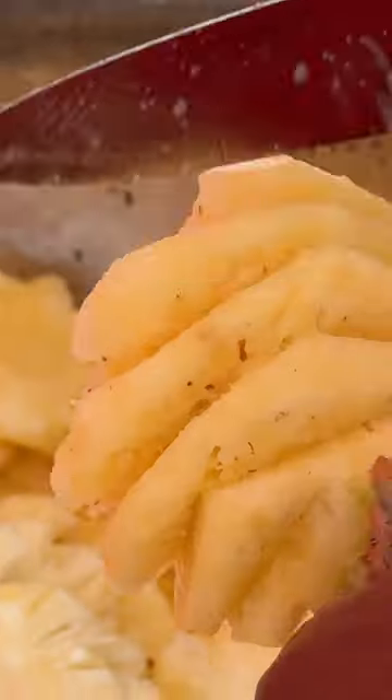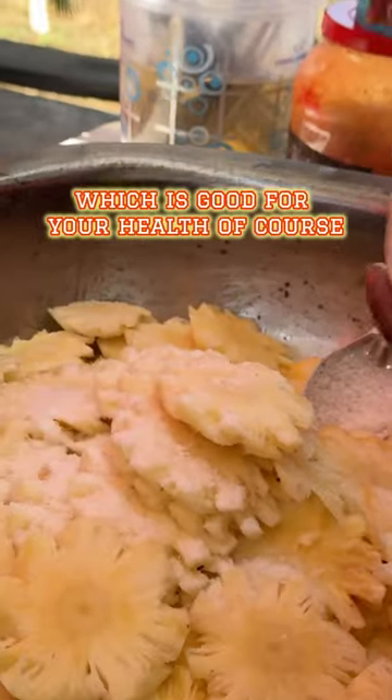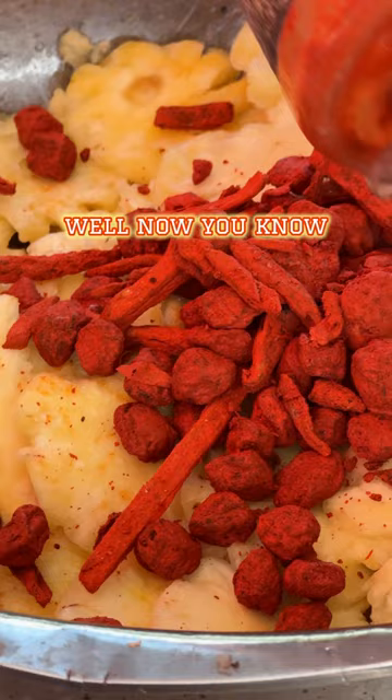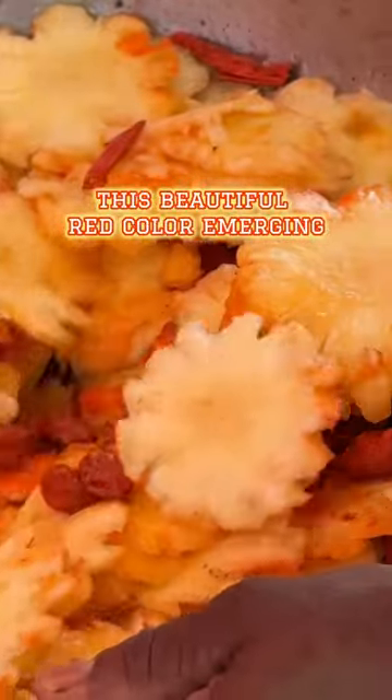We make a boss pineapple chow — cut it up real good and don't miss any pieces. Add plenty of salt, which is good for your health of course, stirring as you go to keep the texture real nice. Add salt prunes and mango. Keep stirring it up real good until you get this beautiful red color emerging — this is what you want it to look like.